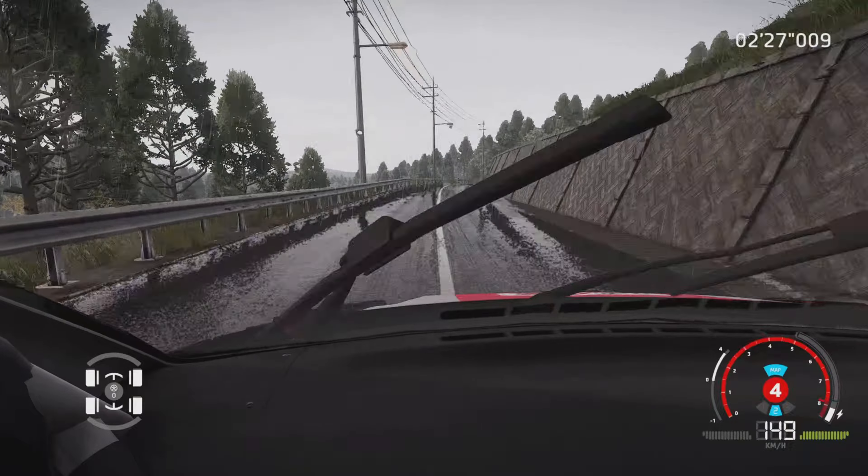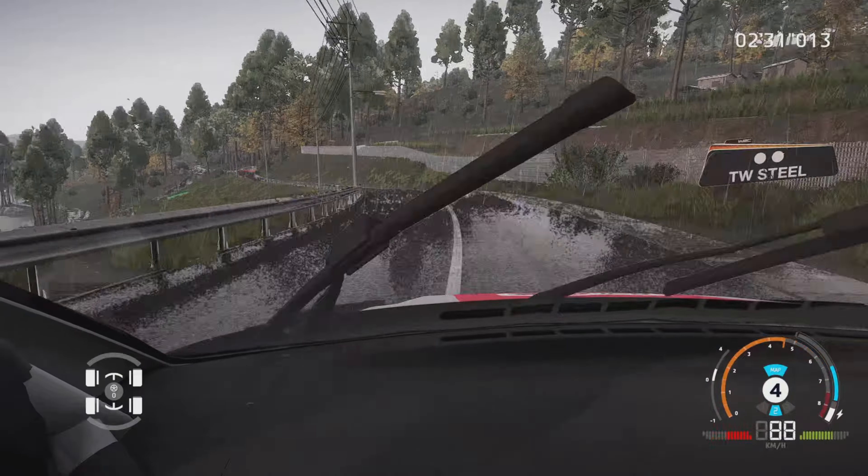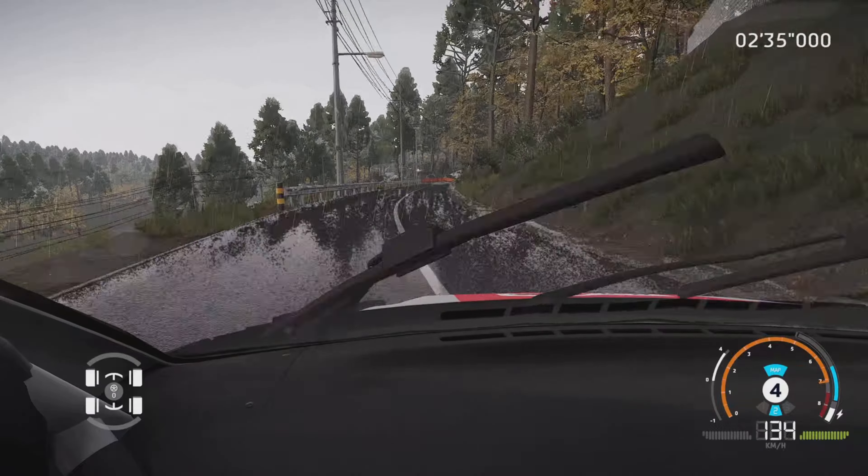Droite 5, dans gauche 6, mi-long, dans droite à fond, 40 mètres. Attention, frein, pour épingle droite serrée, petite corde, très étroit, 50 mètres.